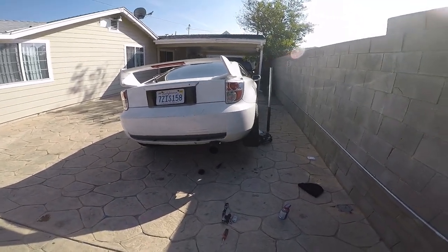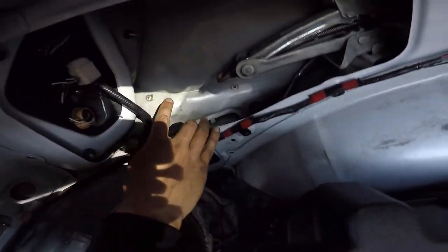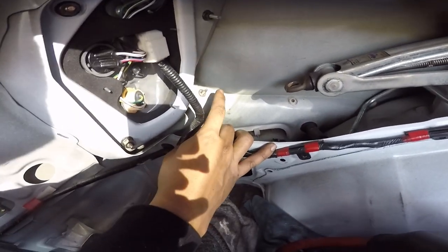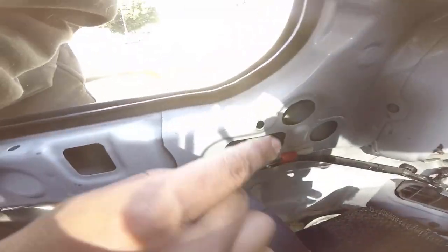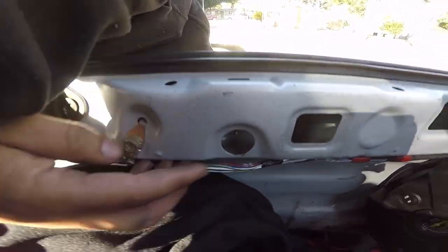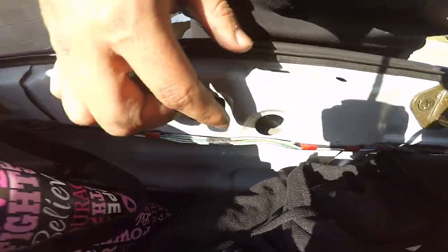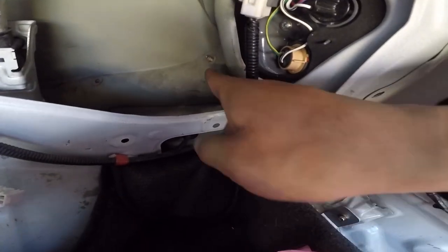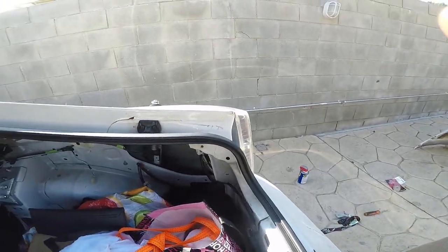The rear bumper should come off — I'm gonna do that real quick and test fit. Excuse the mess. You're supposed to have a nut here, a screw right there, one right here, another one right here, then another one right here, another nut right here, nut right there, and a screw right there. I'm gonna take those off.